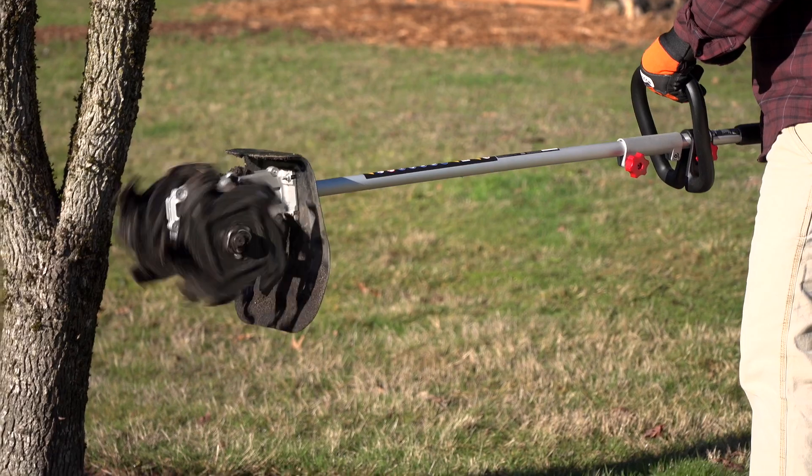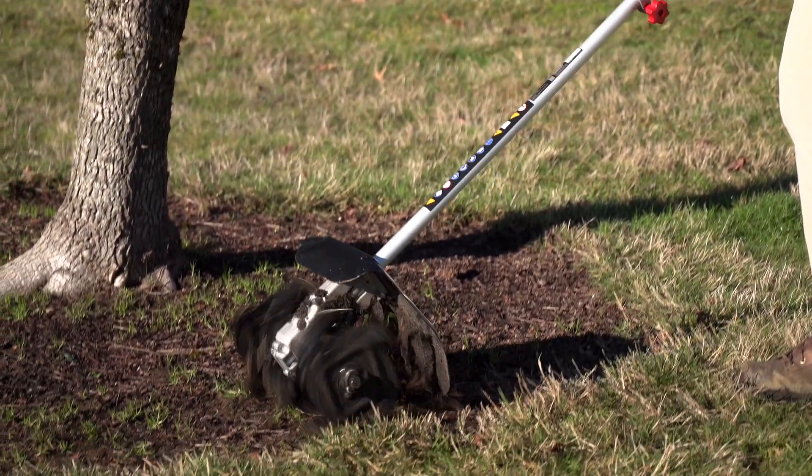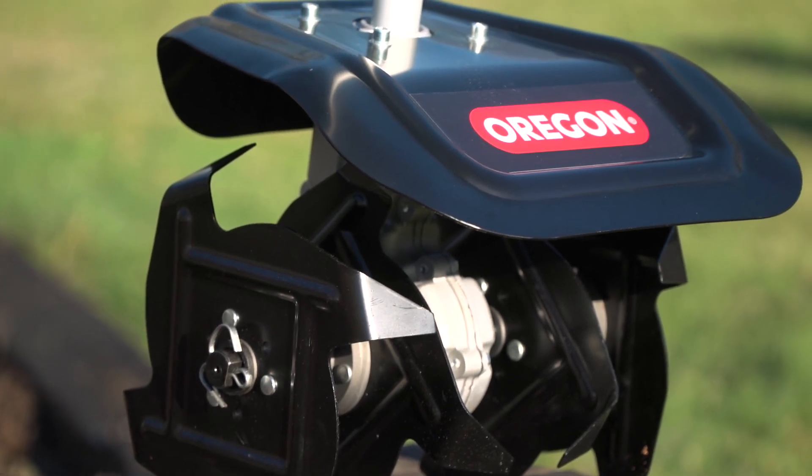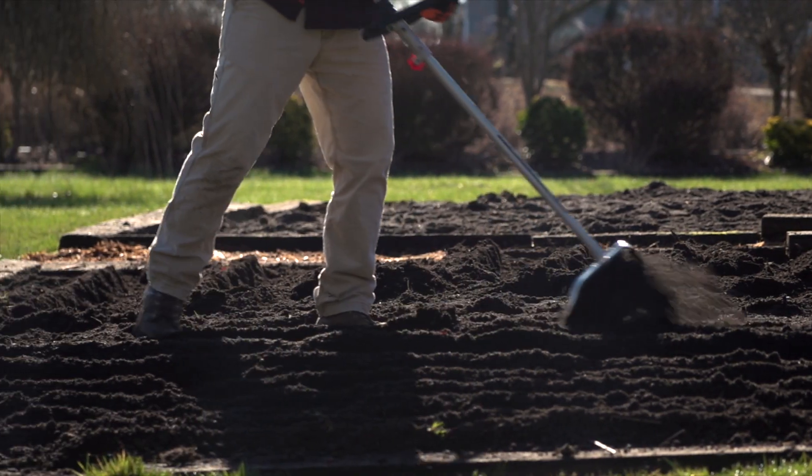The CU-600 cultivator attachment, also referred to as a tiller attachment, features four engineered tines with a wide 25 centimeter tilling swath to tackle large areas in a breeze.